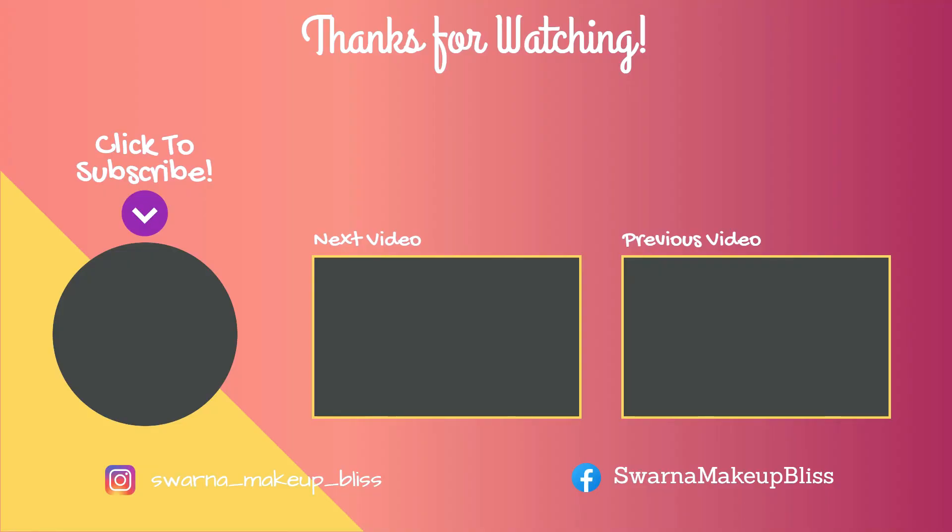Comment down and tell me how you like it. I hope you will look really well. The products I have used are all of my favorites. We will see you very quickly in the next video. Thank you so much for watching. Bye-bye!